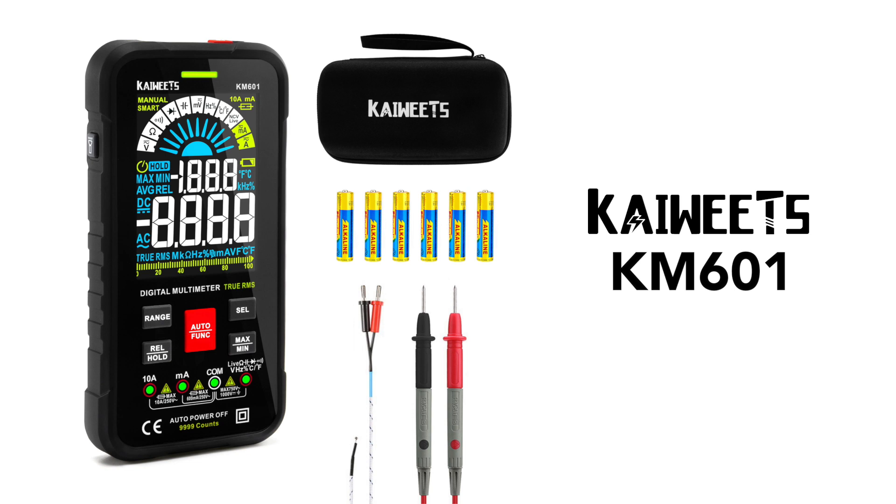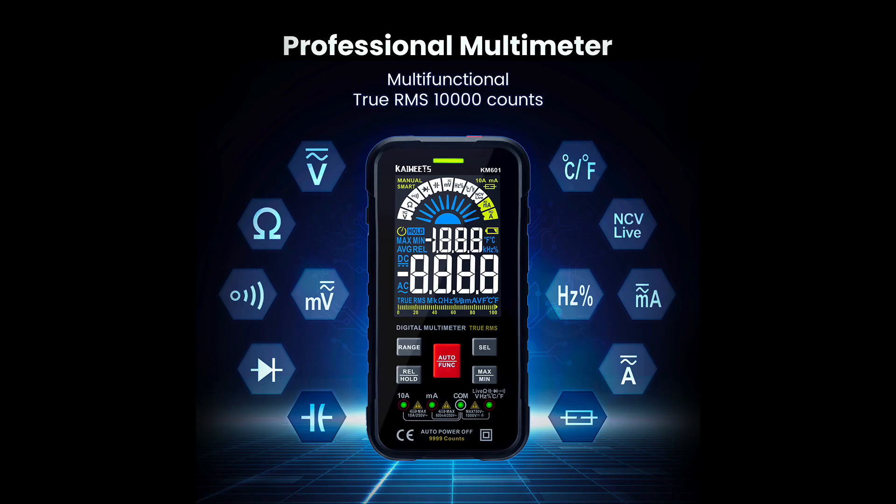To test the voltage, you'll need a digital multimeter. If you don't have one, or if you're looking to buy a new one, may I recommend the Kiwitz KM601 Smart Multimeter. It has lots of features and high accuracy for a budget price. There are links in the description for where you can buy one, and the link up in the corner will take you to my product review.